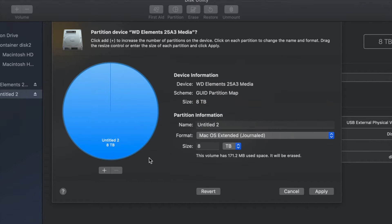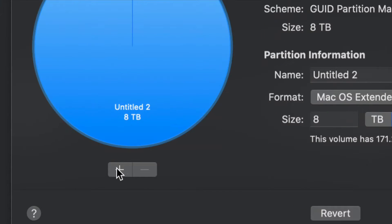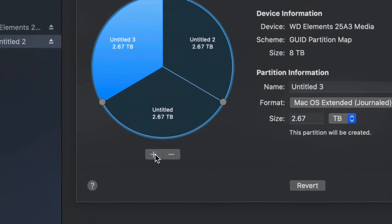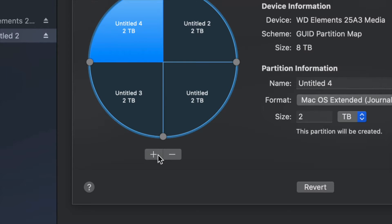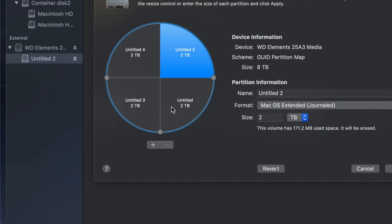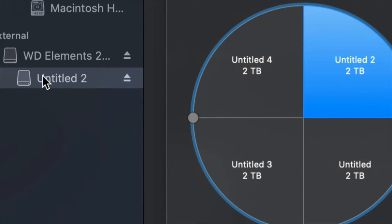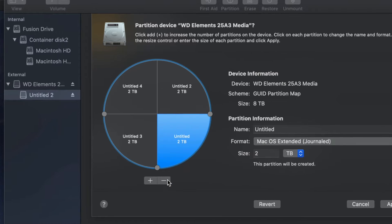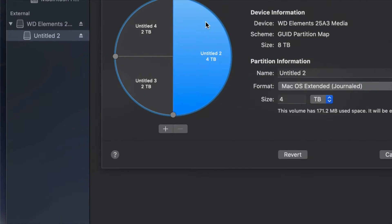Change the format to Journaled and click the plus sign to split your external hard drive into two parts. If you want more parts, click the plus sign again and again. Right now it's like having four external hard drives — once you plug it into your Mac or PC you would see all of them as separate drives. If you made a mistake, just click the minus sign.